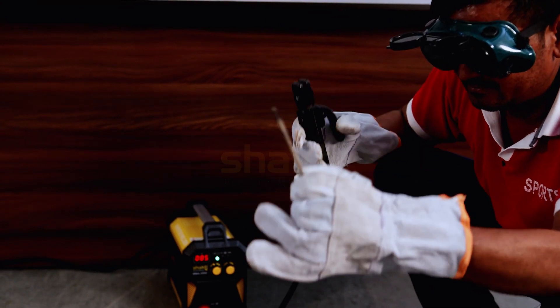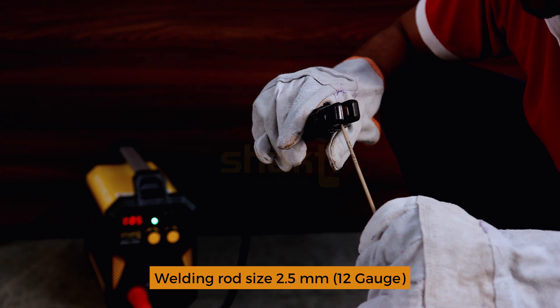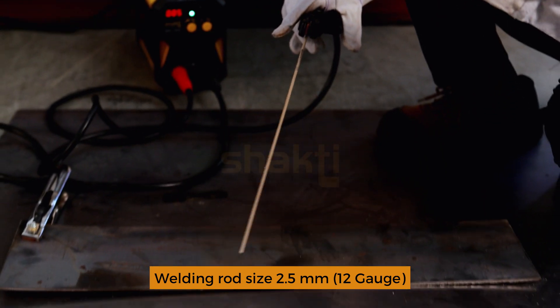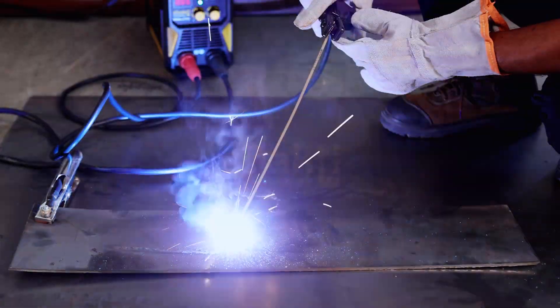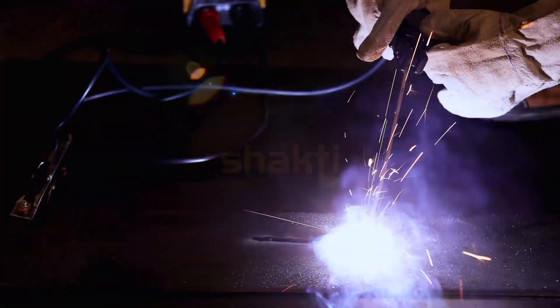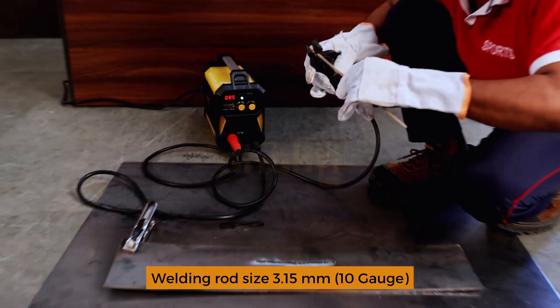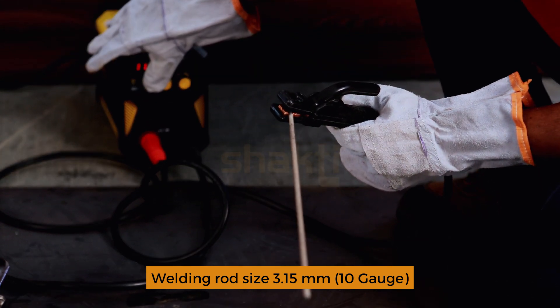Insert welding rod into the welding holder. For 12 gauge, use a 2.5 mm welding rod. For 10 gauge, use a 3.15 mm welding rod. Increase the ampere on the welding machine accordingly.